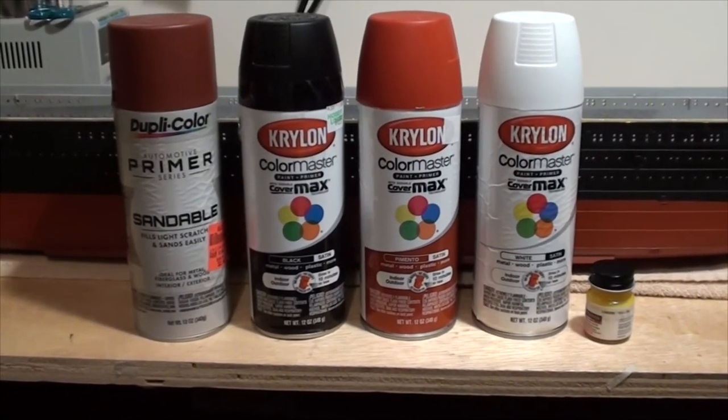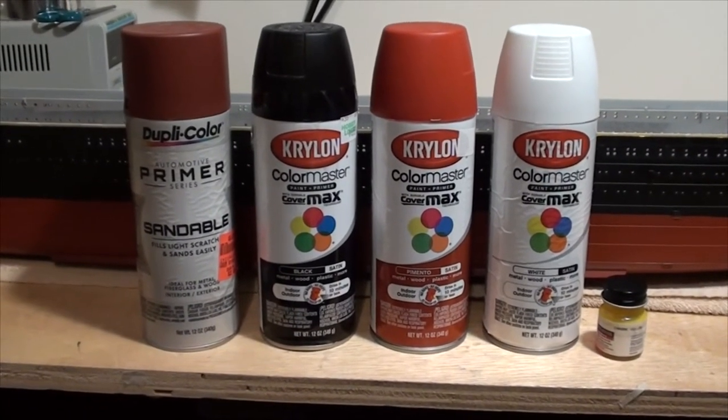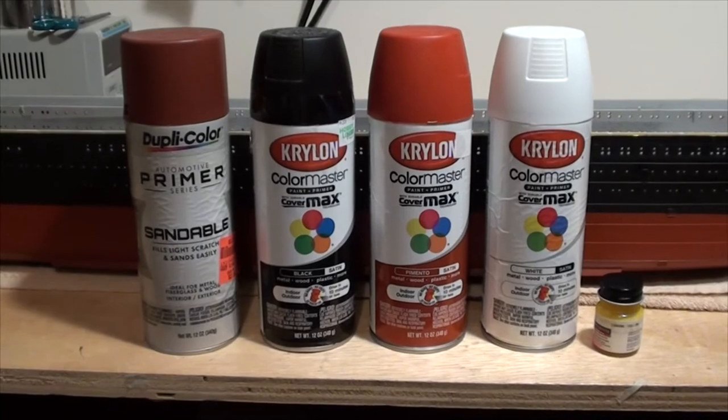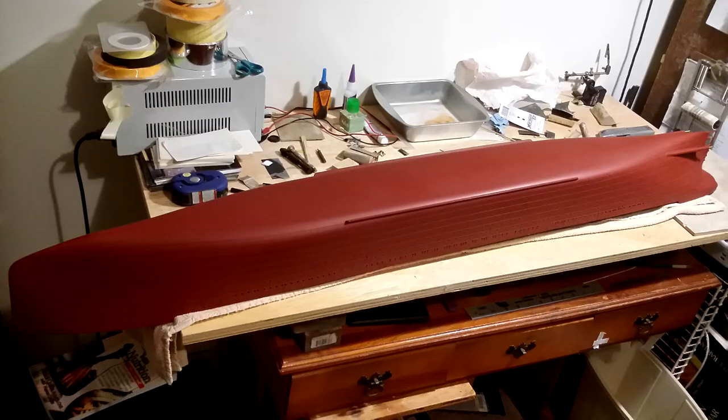Next I'll show the steps I use to paint the hull, and it will be in a slideshow format. The first step with any paint job is to prime the surface. So even though the Krylon paint is a primer plus paint in one, I still did a separate primer coat first with the DupliColor primer.